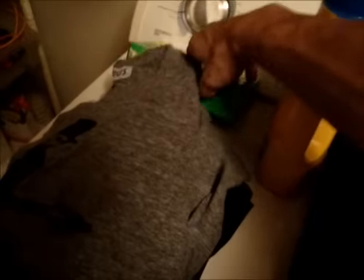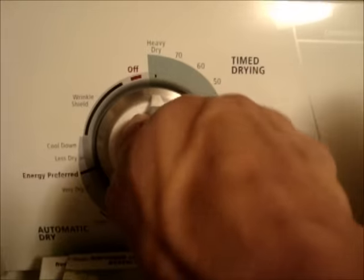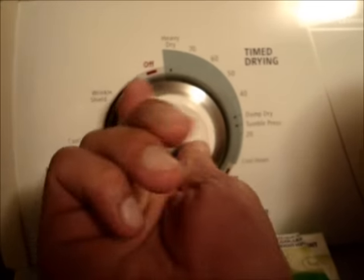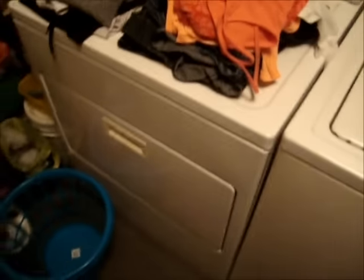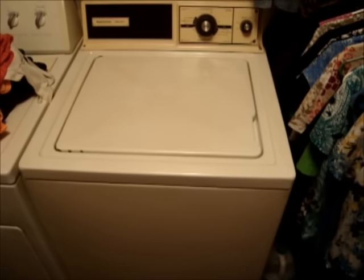I'm gonna find the things. Put two in there and turn this thing on. 60 minutes, I think — I do believe it is. So there's the show and tell of the Kenmore washer. Hope you enjoyed. Thanks for watching.